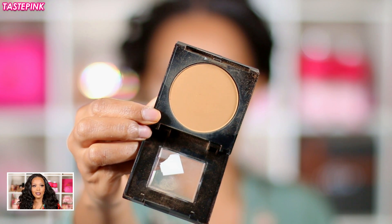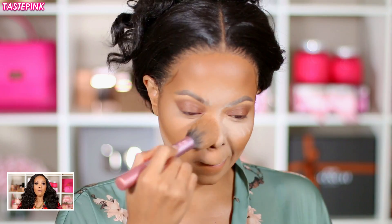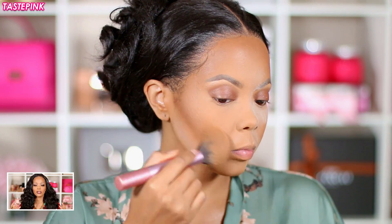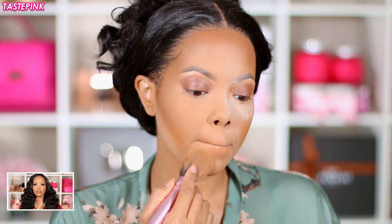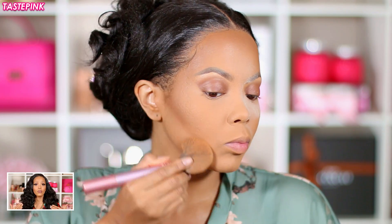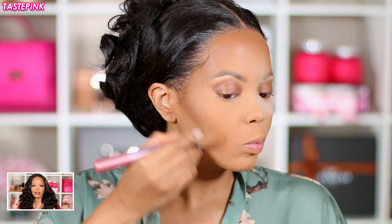I went in with the Maybelline Fit Me Matte and Poreless Pressed Powder in 334 — I love this, it works perfectly. I take this with a very fluffy brush and start to move that translucent powder away from the under-eye area. I focus it just below my contour and really all around the face, using the powder to blend into the contour for a seamless finish.